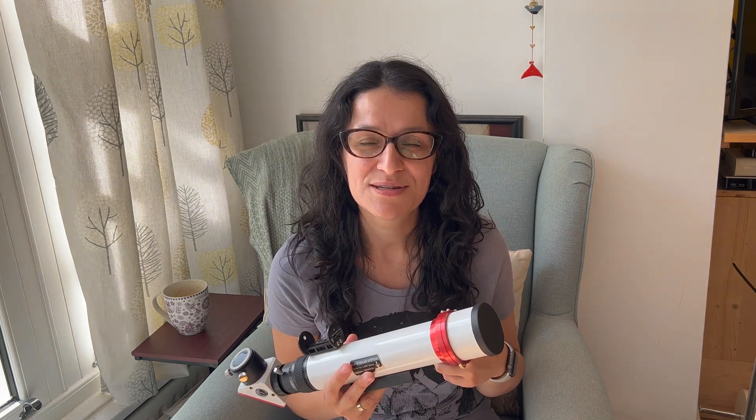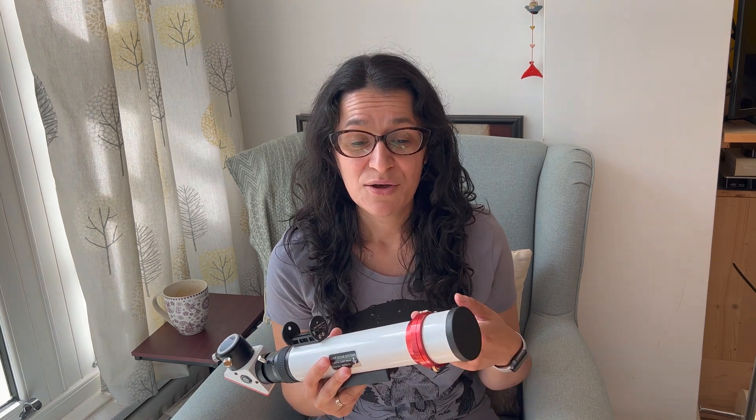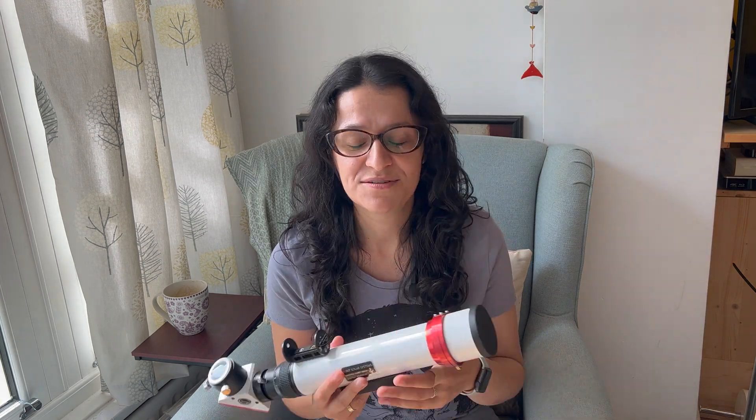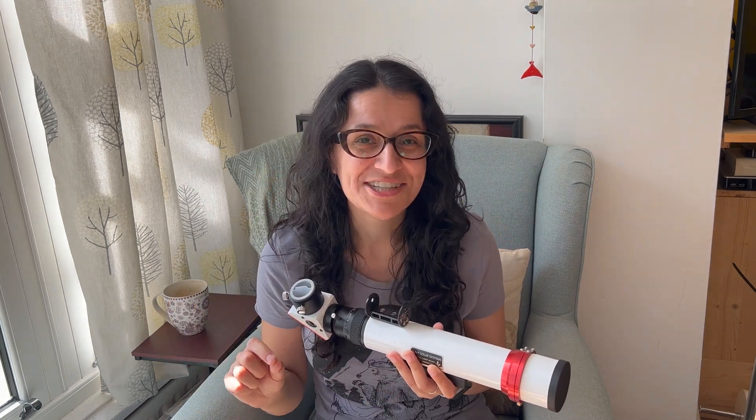I used to own a Coronado PST, the personal solar telescope, which is absolutely brilliant, but I couldn't get on with it when it came to imaging, which is fair enough because they are made primarily for visual observation. But I really wanted to take pictures of the full sun disk, and there is about a 10% chance that I might be in the States for next year's 2024 solar eclipse.